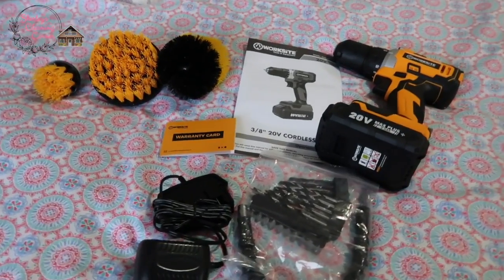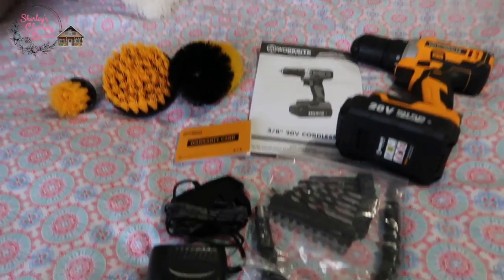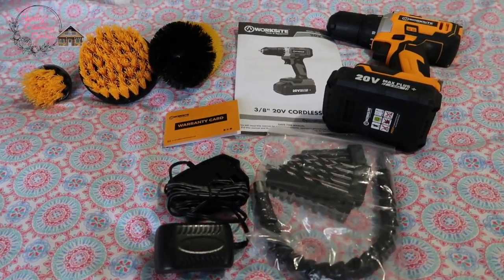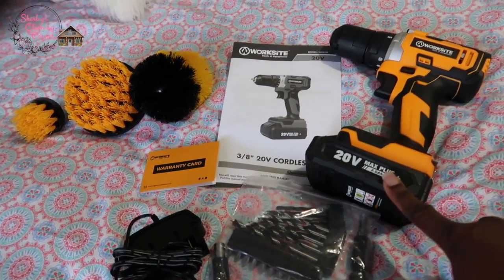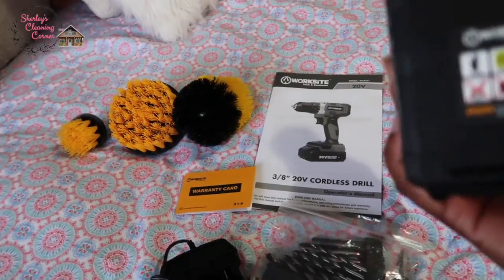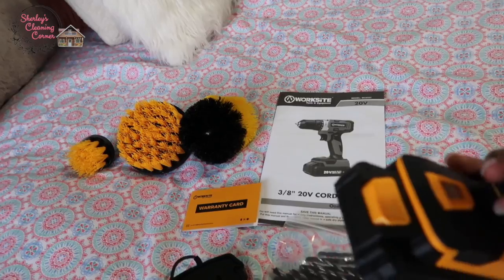All right guys, I am losing my natural lighting so I'm going to hurry up. After opening the package, in addition to the drill, it looks like the battery is already in here and it can be removed.